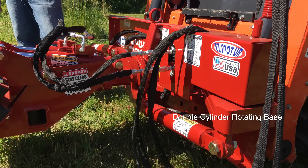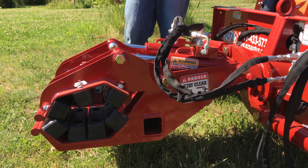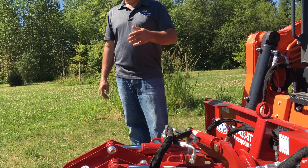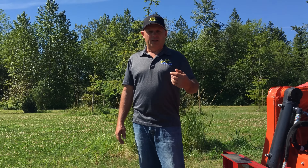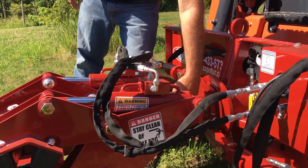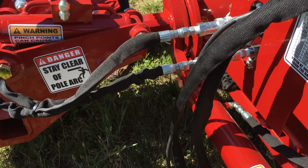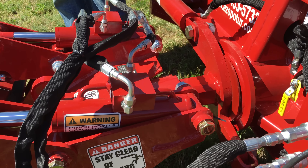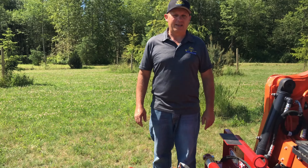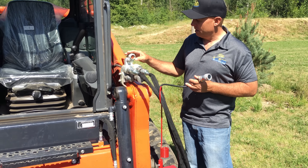The third and final base that EasySpotter offers is the double cylinder rotating base, which is what you see here. This base is currently attached to the double pole claw, but you can attach this base to all of the other attachments that EasySpotter makes, including the pallet forks, the rock claw, and the barrel handler. With a single pin attachment right here and connecting the hydraulics right here, you can easily change between those attachments. So it's really easy to have several attachments that work off the same base.